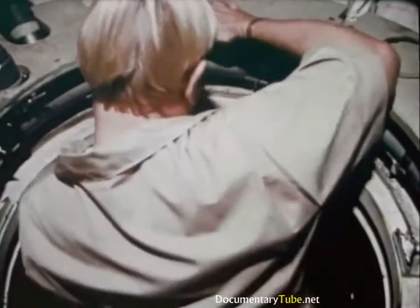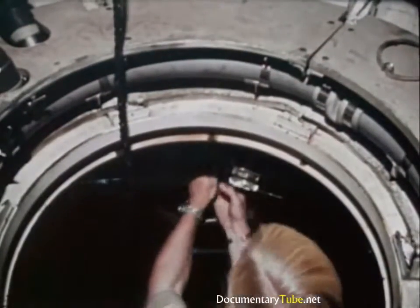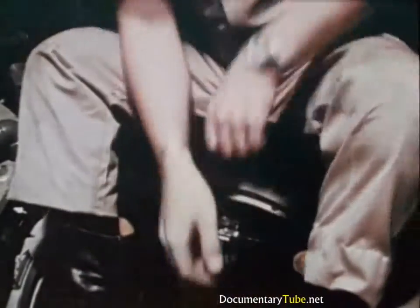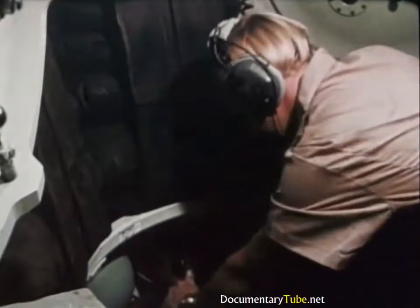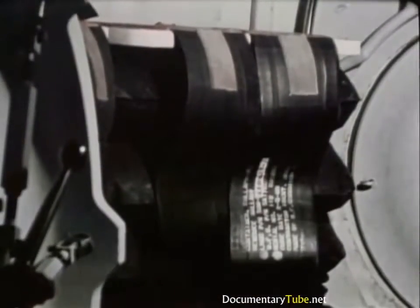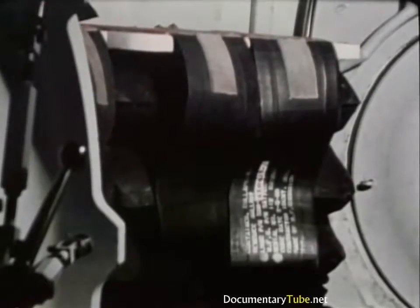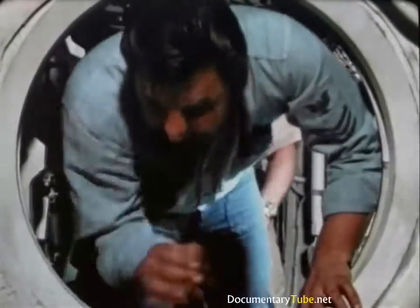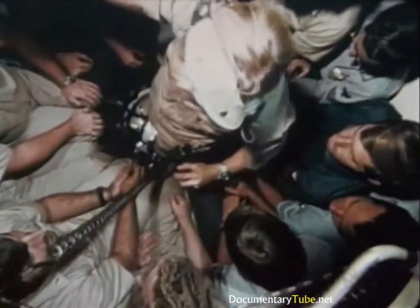Next, if needed, the DSRV offloads supplies such as oxygen flasks or carbon dioxide absorbent canisters. Water, equal in weight to the rescuees, is discharged from the DSRV's rescue ballast bags into the dis-sub's bilges. Now the rescuees are loaded on board — twenty-four rescuees are carried each trip. Normally, six trips evacuate a nuclear submarine.